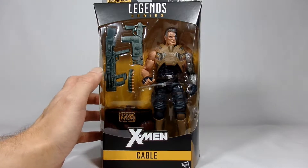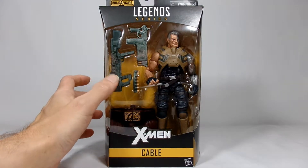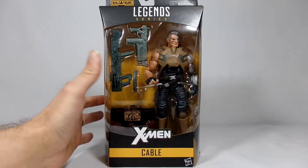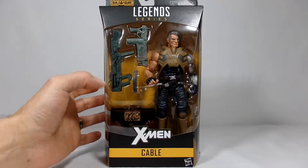It's always more fun to hunt these things down than it is to have to just purchase them off eBay or Amazon or so on, but here he is in the standard packaging that they've come in, where you can see the figure perfectly in the box and everything that comes with them.